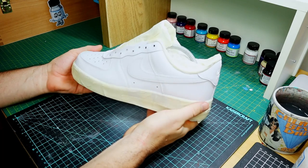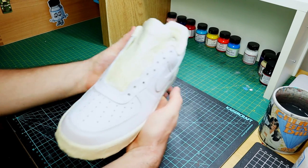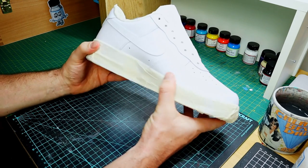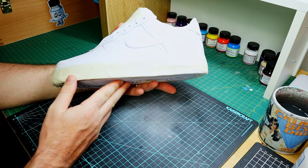Off camera I've wiped the shoe down with some acetone to get rid of that factory coating you usually find on the outside of leather shoes — it just helps the paint stick a bit better. And I've got some masking tape to cover up all the areas I want to leave white.